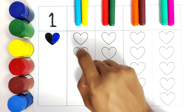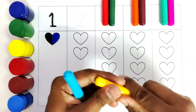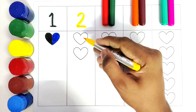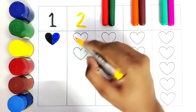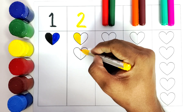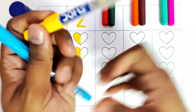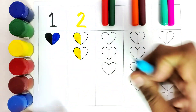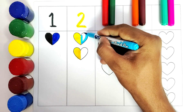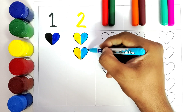Now we will color the other hearts with blue and yellow. Let us pick these colors. We have number two. We will color the left side with the yellow color. We have colored the second heart, and now we will use the blue color to color the right-hand side of the heart. Blue color.